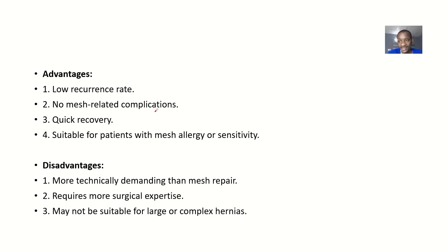Advantages: using several layers means there's a low chance the hernia will come back — a low recurrence rate. Any complications from mesh are ruled out since no mesh is used. Because you use the patient's own tissues, there's a quick recovery time. It is also suitable for patients with mesh allergy or sensitivity to mesh materials.